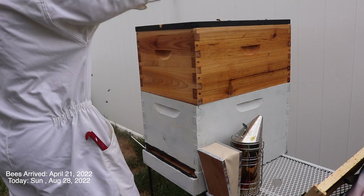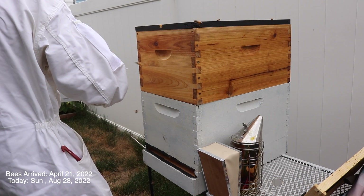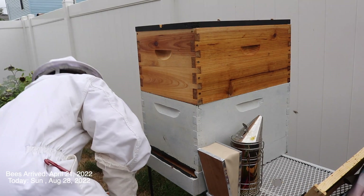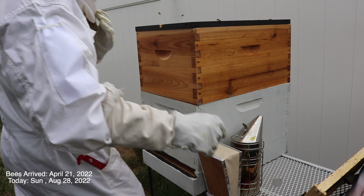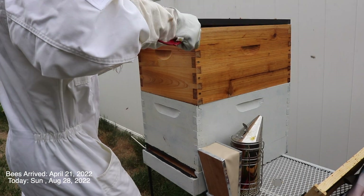Inspection time. It's been a whole two weeks since I've last inspected — just been busy and then it's just been hot. So we'll see how everything is going.